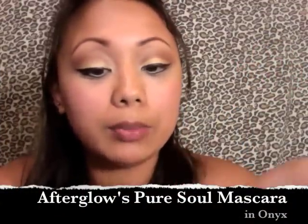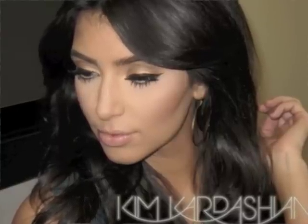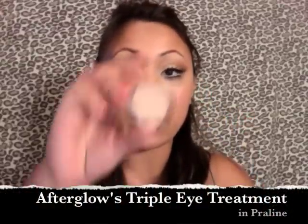I already curled my lashes and now I'm taking Onyx Mascara and applying it to my lashes and my bottom lashes as well. Kim's lashes are totally out there, so I threw some falsies on the top and some individual ones on the bottom so it looks like hers. While I'm waiting for the glue to dry, I'm going to take that Praline Triple Eye Concealer and apply it to any areas with redness, just dabbing it on and blending, covering any blemishes.